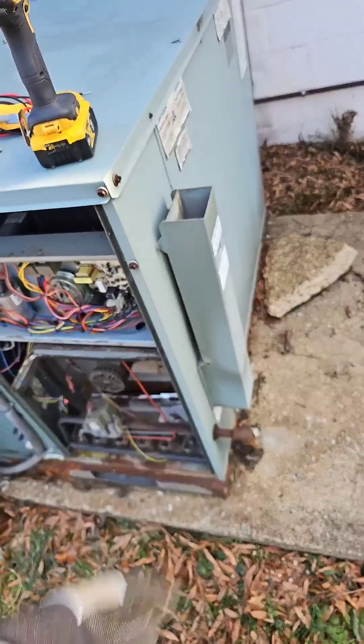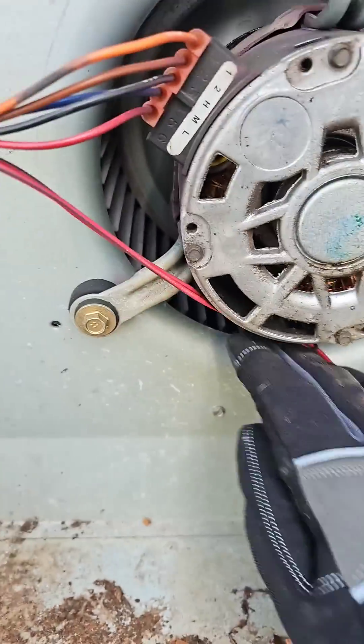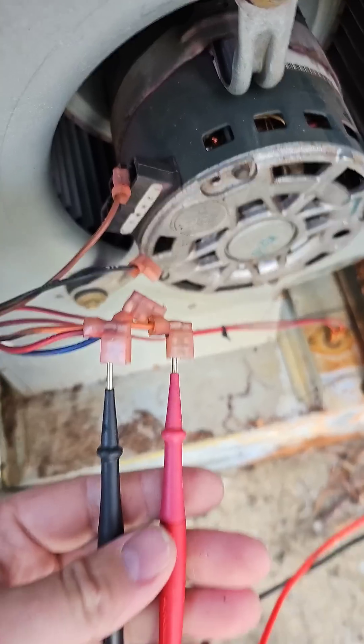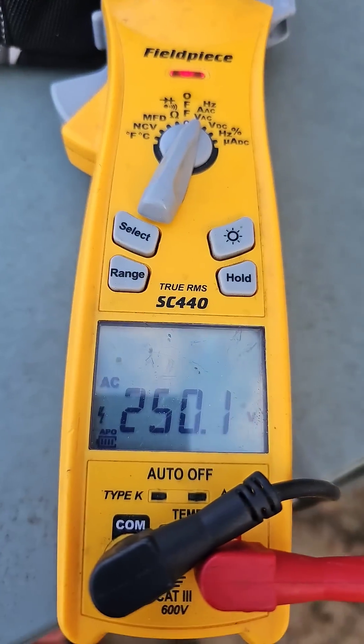Let's check the indoor fan. Looks like the fan is not spinning — it's hard to spin. Checking the power to the fan motor. We got power.